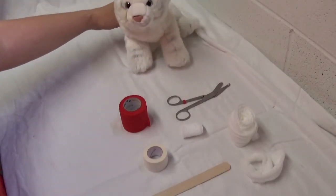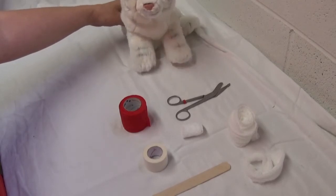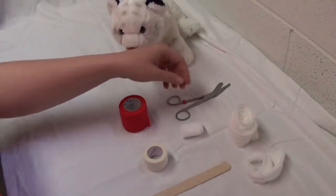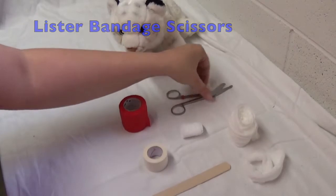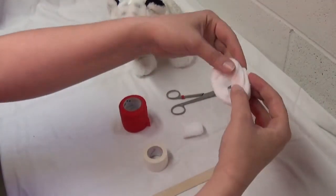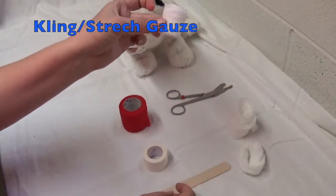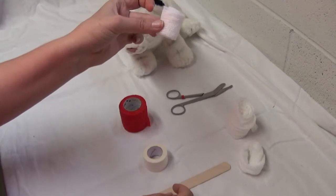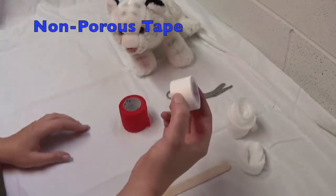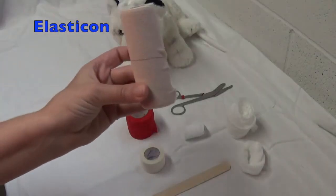First thing you need is your patient — hopefully under sedation, anesthesia, or some analgesics. Then you need your trusty bandage scissors as well as your cast padding. You may want to make a little donut with your cast padding. You'll also need your cling or stretch gauze, non-porous tape, vet wrap, and elasticon.